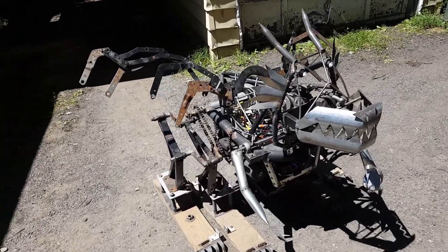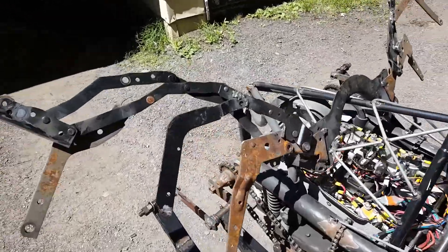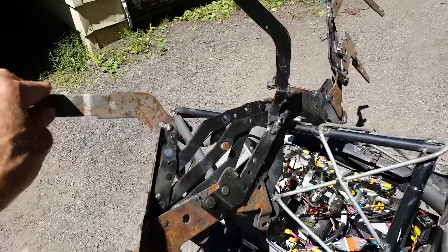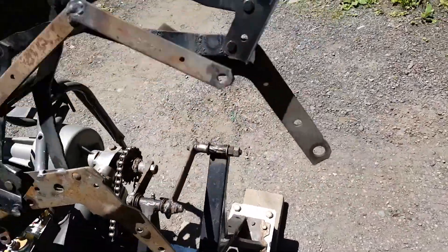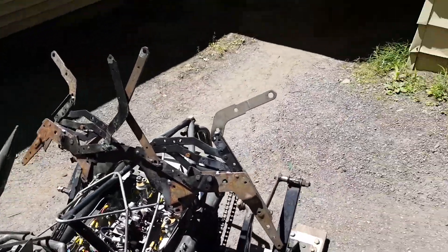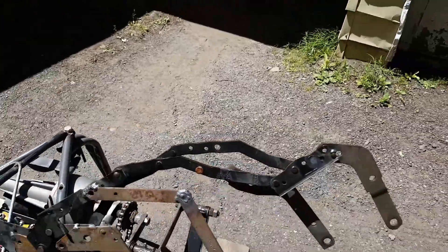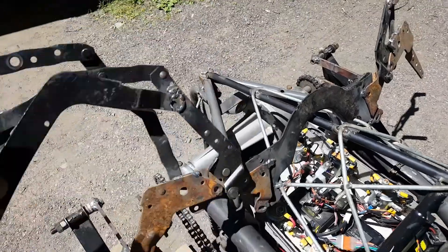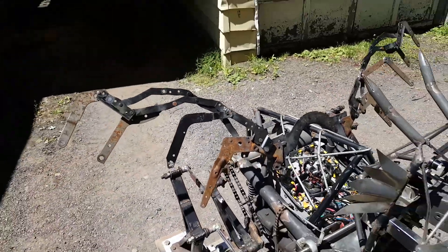It has wings now on the side — each one of these wings fold in like that. And over here, that's just for storage, but pretty much they stay out. These are from a couch, from the recliner couch pieces.